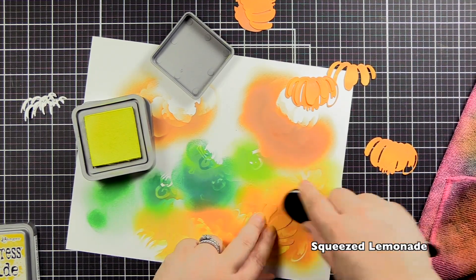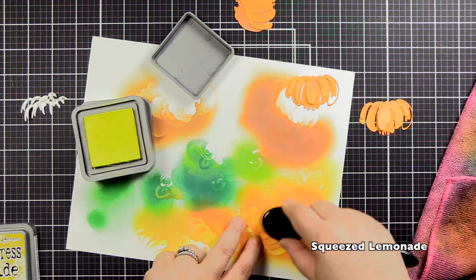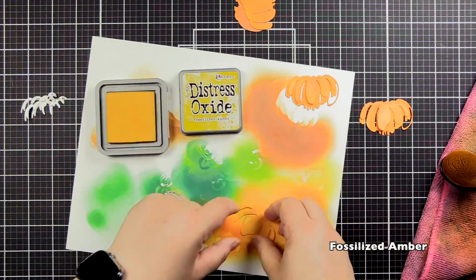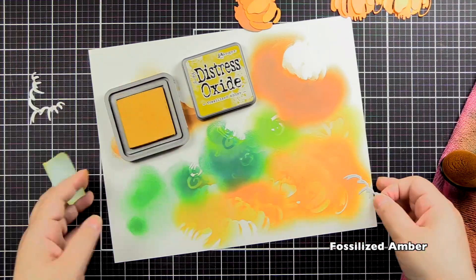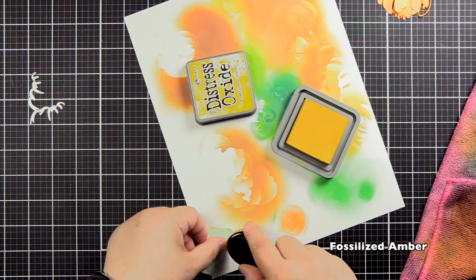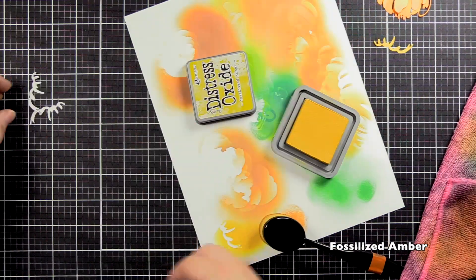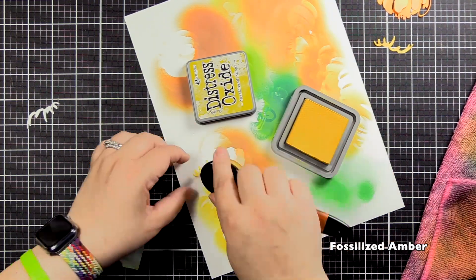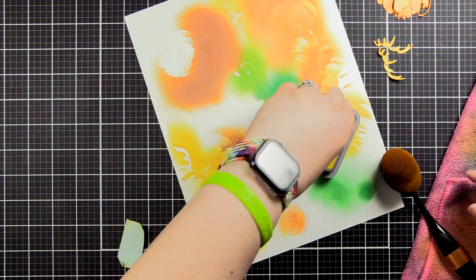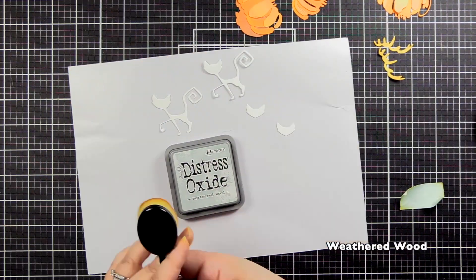I'm excited to save that combo for future projects — that's really the fun of playing with Distress Inks, you find new combos you can use for lots of things. For the final layer of the pumpkin, I'm going to use Fossilized Amber. I love this gorgeous yellow color — every time I pull these inks out I fall in love with them all over again. I'm trying to be careful because they are a little fiddly piece, so I'm trying not to bend them.